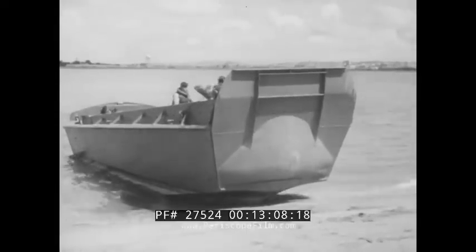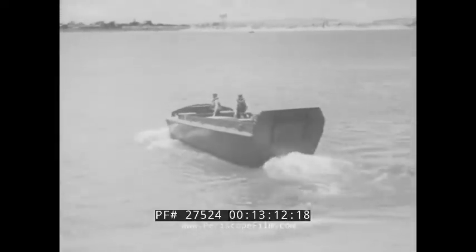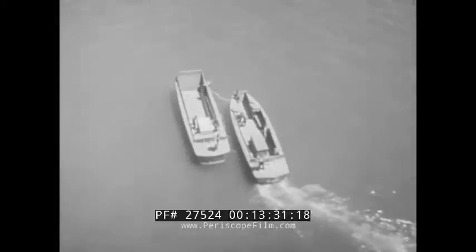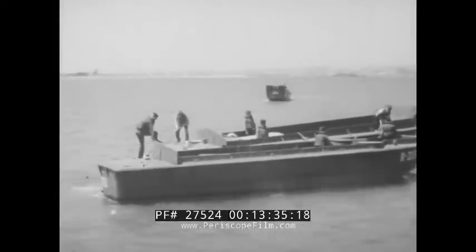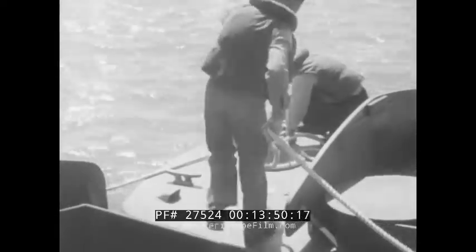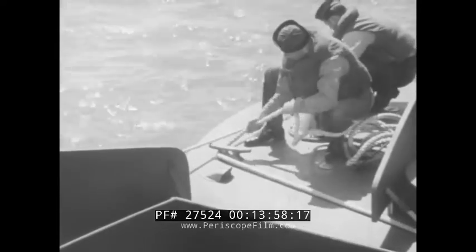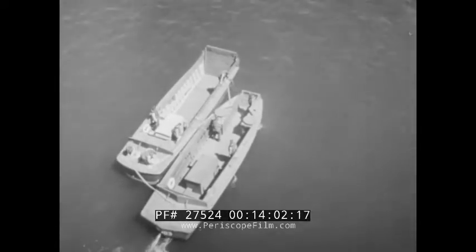As soon as the ramp is all the way up and secured, the coxswain may begin retracting from the beach. In case of engine breakdown, it may be necessary to take the VP in tow, either towing astern or towing alongside. In the alongside method, the towing boat comes alongside the quarter of the tow. The bow line is passed across, then the stern line — these lines serve as spring or breast lines. The tow line is passed from well forward on the towing boat and secured aft on the tow. This line takes the strain of towing, while bow and stern lines hold the tow in position alongside. This method is best when towing for short distances in calm weather.